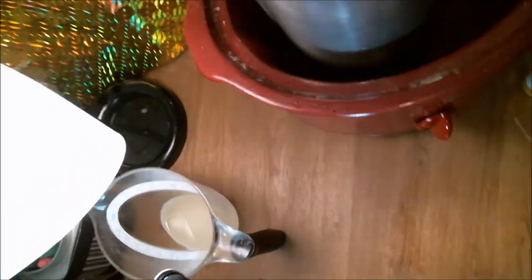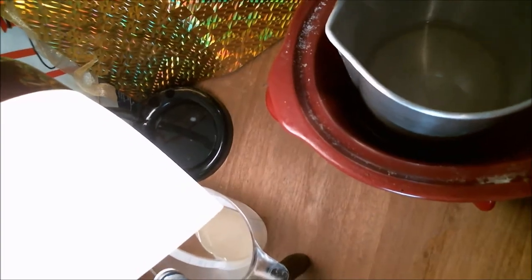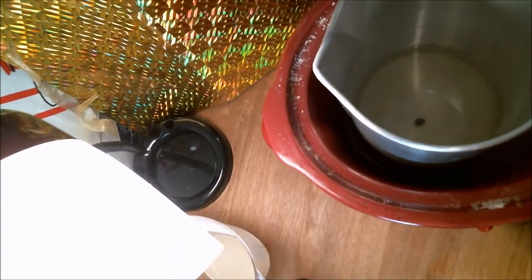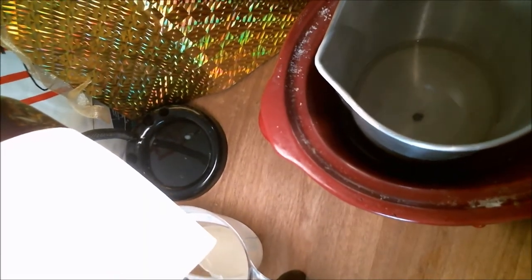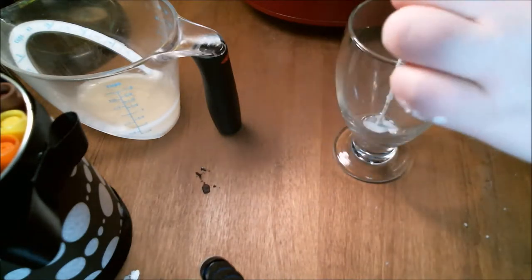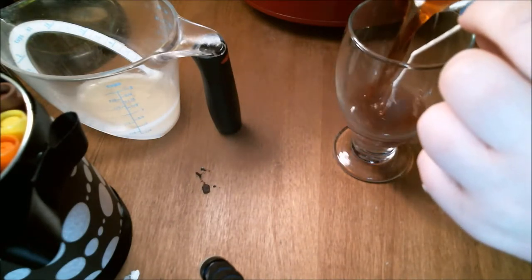Set it off to the side to let it start hardening just a little bit, and then add your dye into your wax and start stirring it. When you're using a flutter dye, you want to keep your wax kind of on the heat because it'll melt faster. Next, take a cup and pour in your wax.